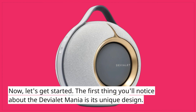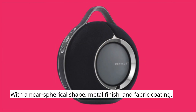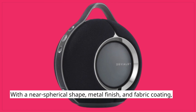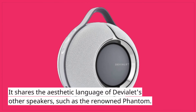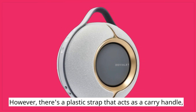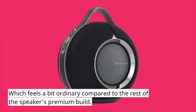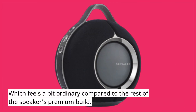The first thing you'll notice about the Deviolet Mania is its unique design, with a near-spherical shape, metal finish, and fabric coating. It shares the aesthetic language of Deviolet's other speakers, such as the renowned Phantom. However, there's a plastic strap that acts as a carry handle, which feels a bit ordinary compared to the rest of the speaker's premium build.